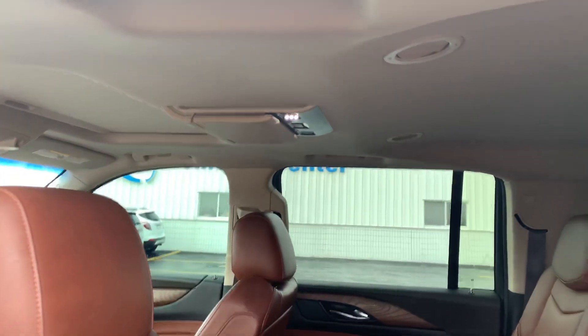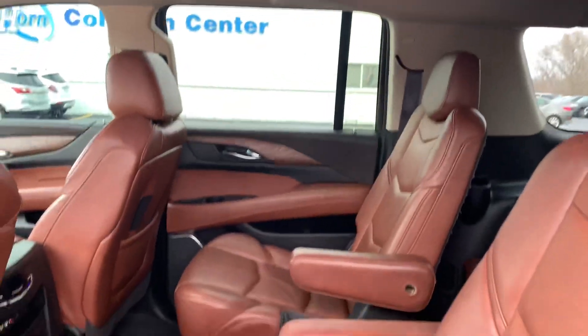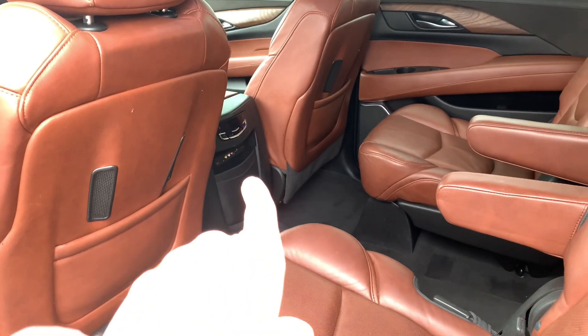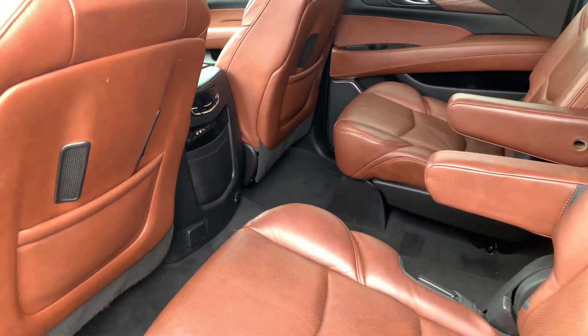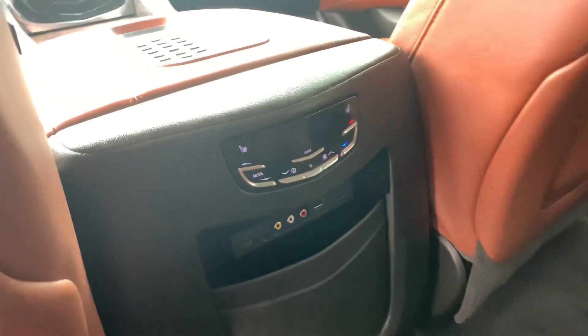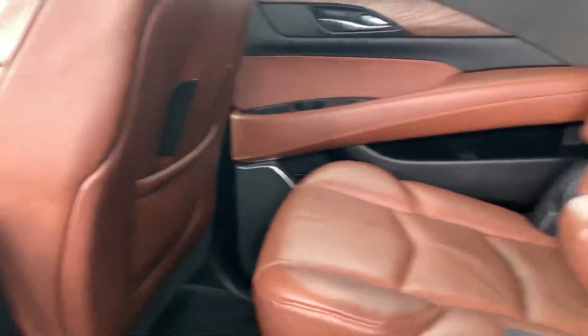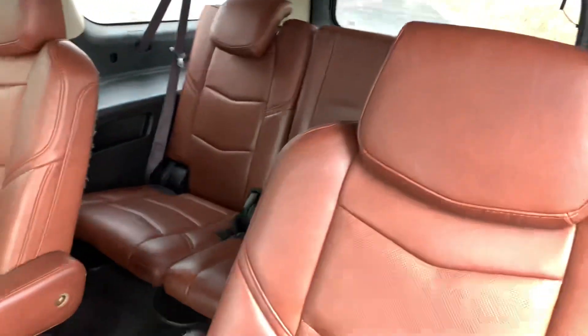Got your entertainment screen there, and you have a second one back there. Got all your controls for that right there. You also have the climate controls right there, and in the back as well.